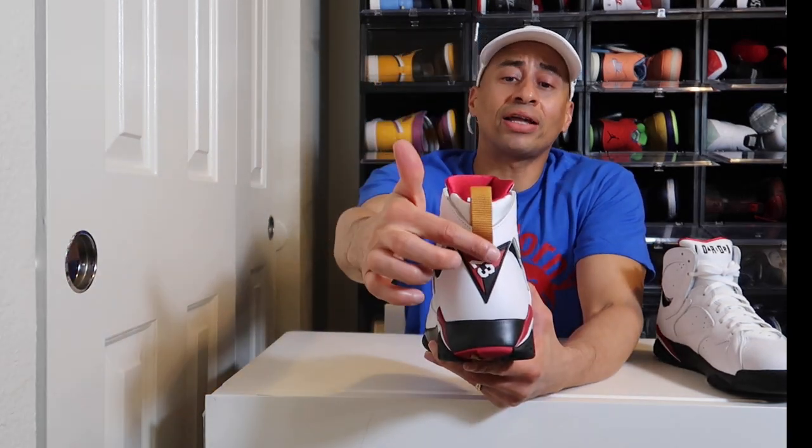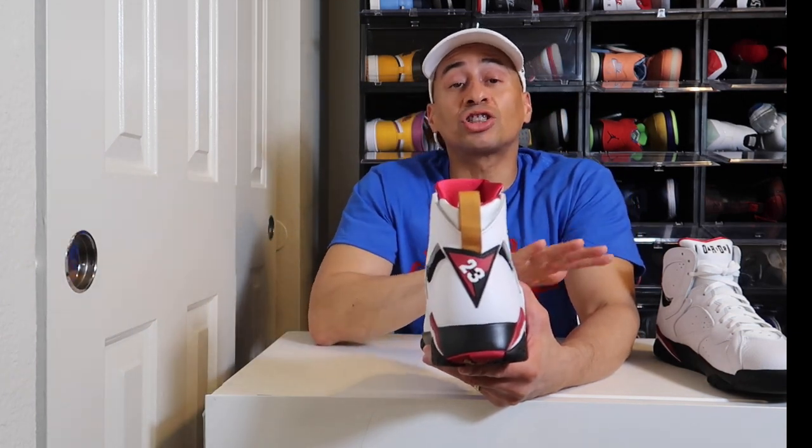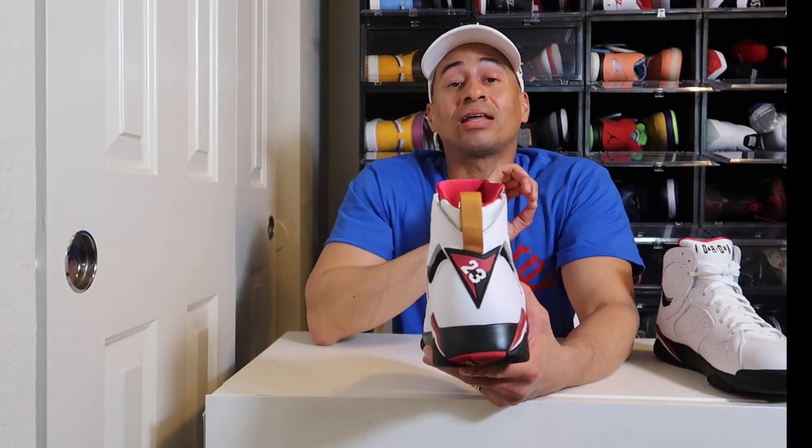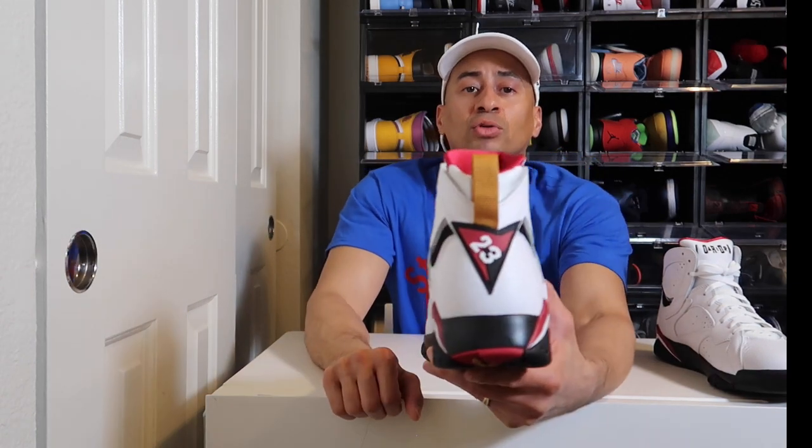On the heel tab right here, you have that mustard gold colorway. This is the first silhouette where Nike stopped putting Nike Air on the back, and they started using that 23 right here. Just wanted to give y'all that information.